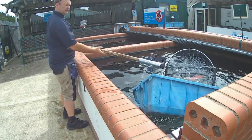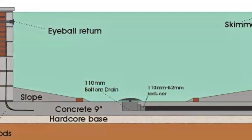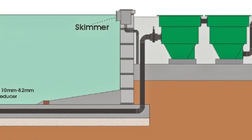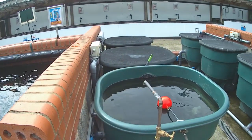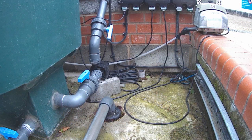The bottom drain draws in water and solids off the very bottom of the pond into the filtration system, where they can be settled out or mechanically sifted. The water level in the pond is the same as the water level in the filtration system. After the water has passed through the filtration system it is pumped back into the pond. We refer to this as gravity fed filtration.